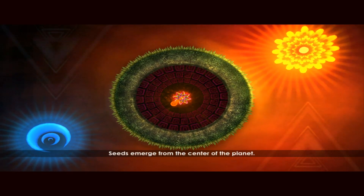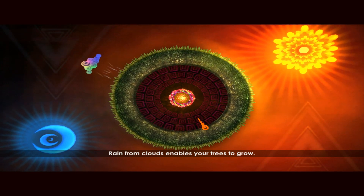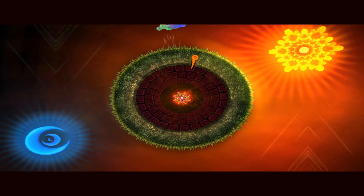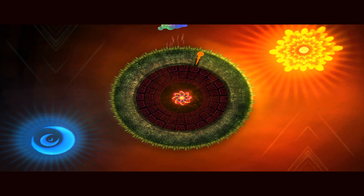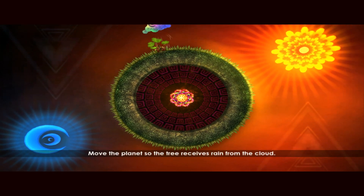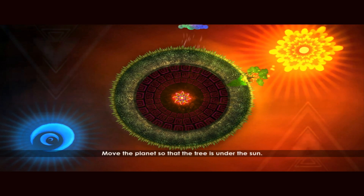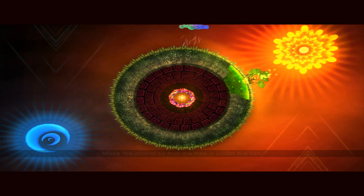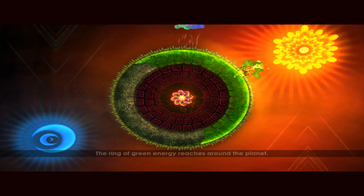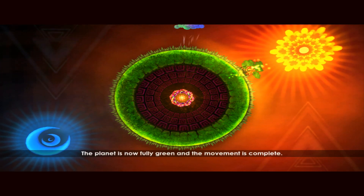Seeds emerge from the center of the planet. Move the planet to determine where the seed is planted. Rain from clouds enables your trees to grow. Move the planet so the tree receives rain from the cloud. Fully grown trees create energy when under the sun — move the planet so that the tree is under the sun. Fully grown trees under the sun produce energy that enters the roots of the earth. The ring of green energy reaches around the planet, and the movement is complete.